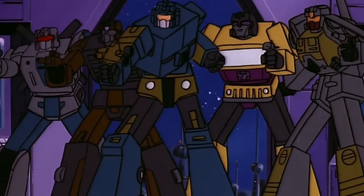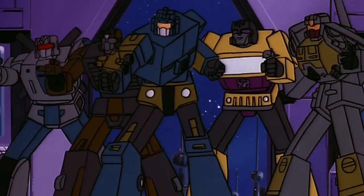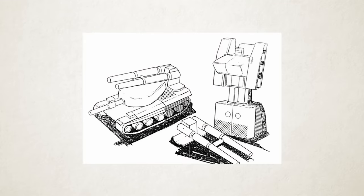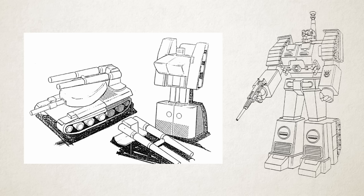The Combaticons' character designs for the Generation 1 cartoon and comic book famously don't really look anything like their toys, but that's because the only reference material available to the designers was line art of prototypes of the toys, so they had to invent a lot of the details, each revision pushing the designs further and further away from what the toys actually looked like. Keep an eye on my other series, The Art of Transformers, where I'll do a deeper dive into this phenomenon in the future.